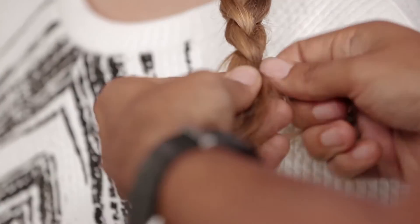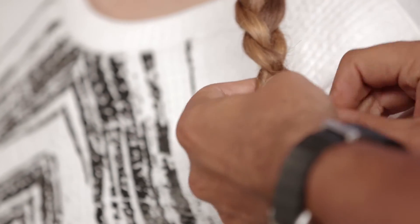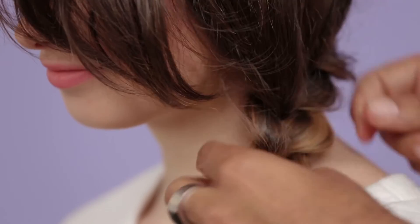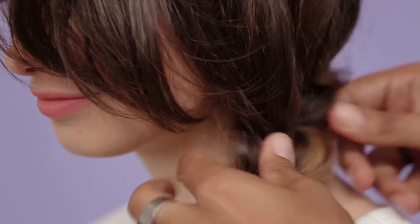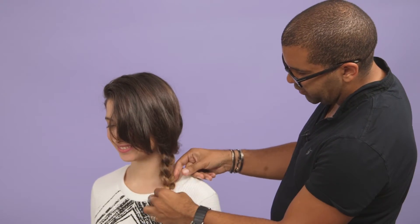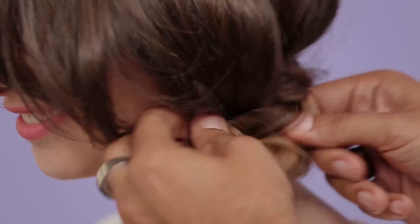And then once you get to the end of your braid, take a small elastic and tie the end off. And once you've got the base in, you can then go through and break it up a little bit, just using your fingers, just to make it a bit softer, make it a bit fatter as well, because then that's going to be a great base for when you want to go in and pin your flowers into place.